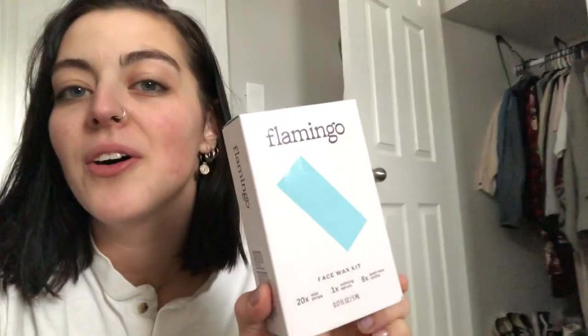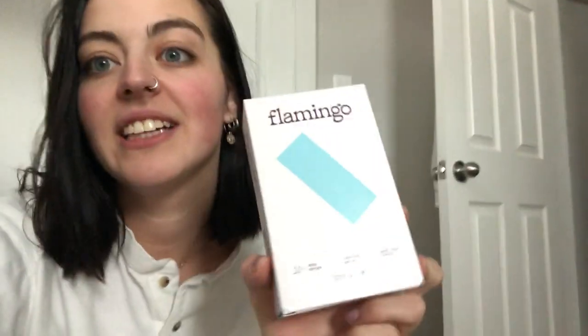Alright, what's up everybody? Welcome to the vlog today. I am going to be doing a product review on Flamingo. It looked cute and it was five dollars more than the Sally Hansen wax stuff at Target, so I went ahead and got this because I was interested.